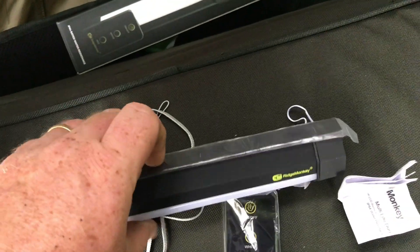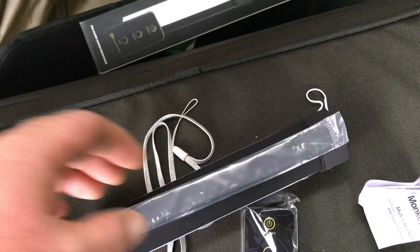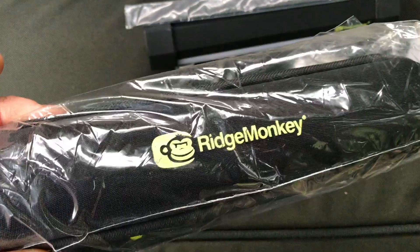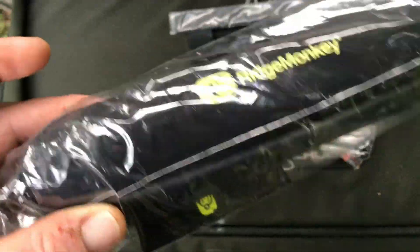It comes with a magnetic clip so you can clip it above your bivvy, which we're about to do in a second. We've also bought a Ridge Monkey case, because mine didn't come with a case unfortunately — maybe next time, Ridge Monkey.